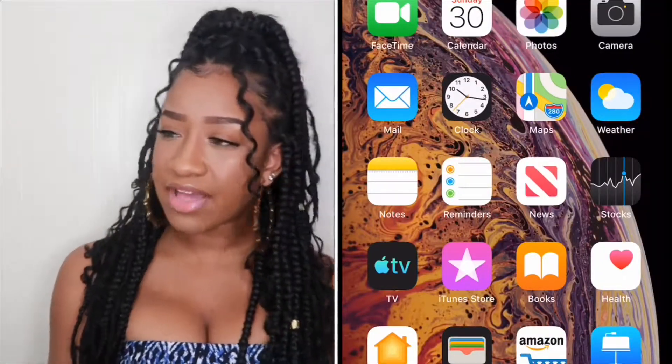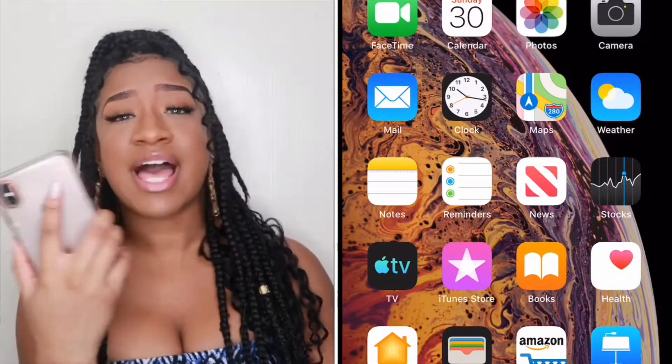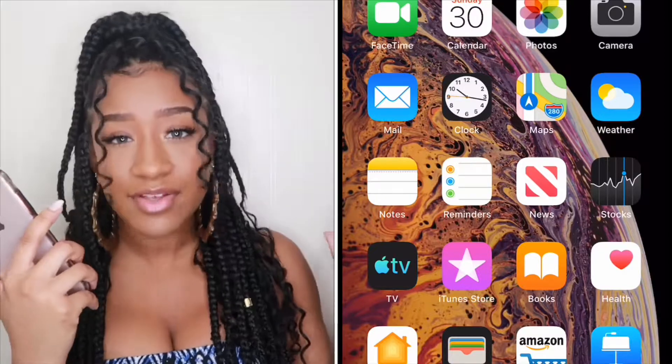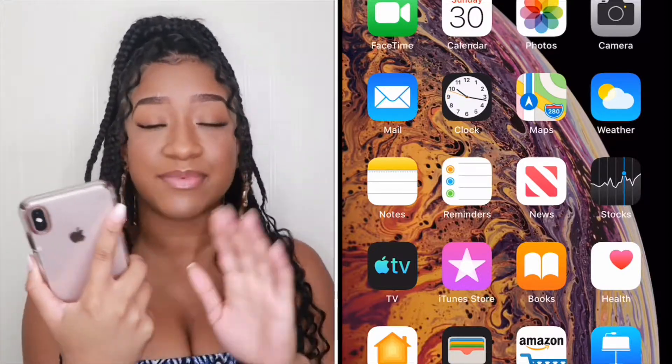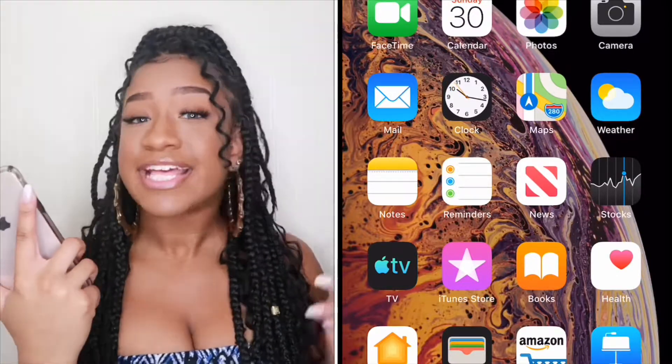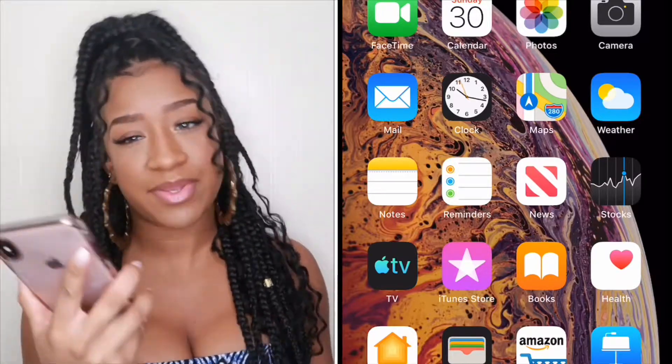Go ahead and subscribe — hit the subscribe button and join my little family. So basically we're about to hop right into it. I'm about to start screen recording. You do not have to have a MacBook — all you need is an iPhone. iPhone comes with iMovie and that's all you need. I'm sorry if you have an Android, I can't help you.